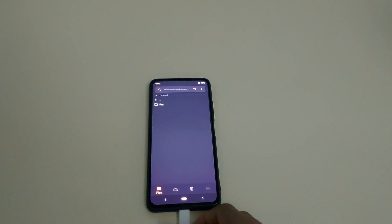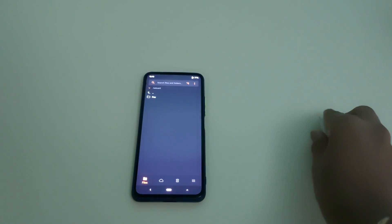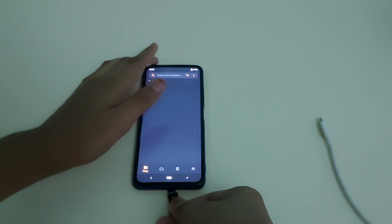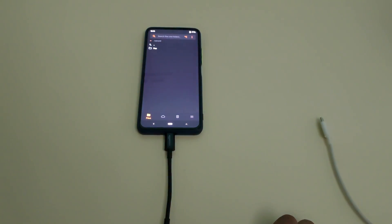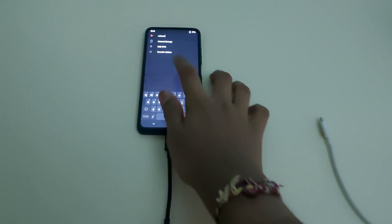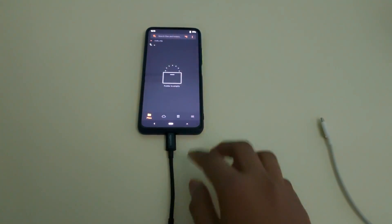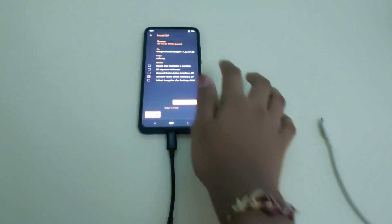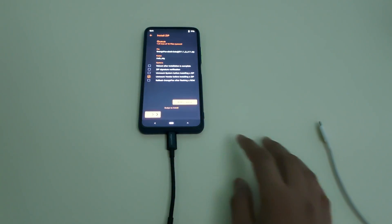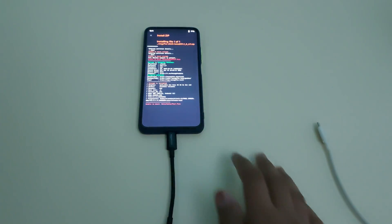Orange Fox Recovery has booted, but to make this permanent, you need to plug in your USB OTG drive that has the Orange Fox zip on it. Select USB OTG as the source, wait for it to be detected, then select the Orange Fox AIOT Beta R11.1 zip. Don't select anything else — just swipe to confirm flash.